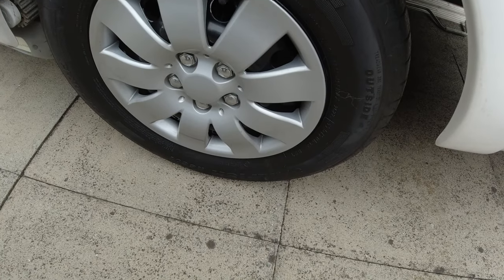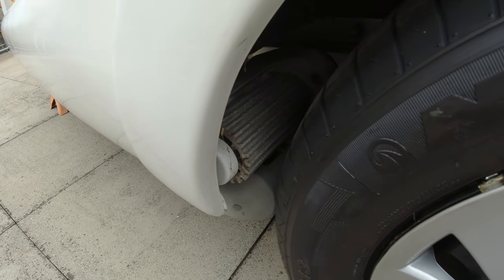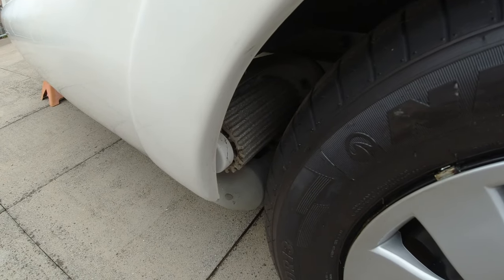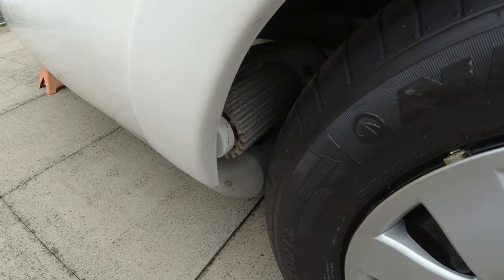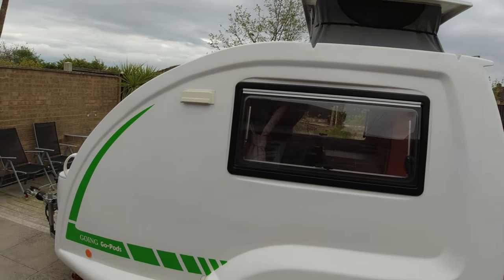On this particular go pod there's something called a Power Touch motor - basically a motor that works on the wheels. I'll show you what it looks like: you can move the pod remotely with a remote control. There's a metal cylinder on each side of the wheel - they work independently. Using your remote control you can maneuver the go pod wherever you want at a very slow pace. It's very useful so you can effortlessly position yourself on a pitch without breaking your back.